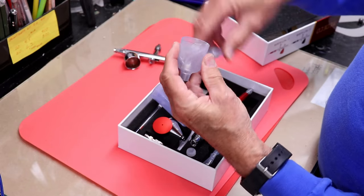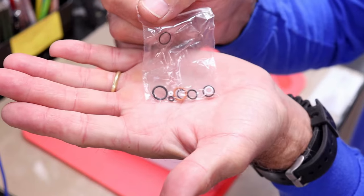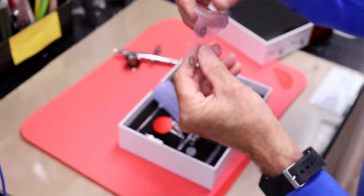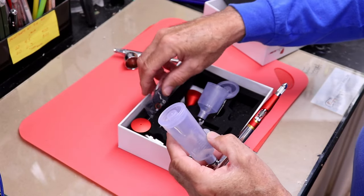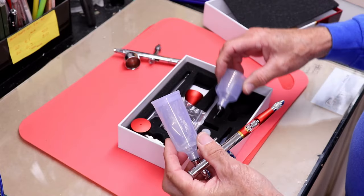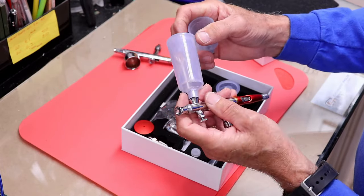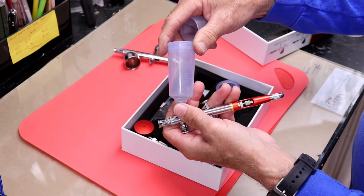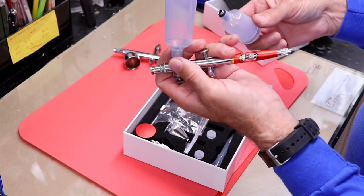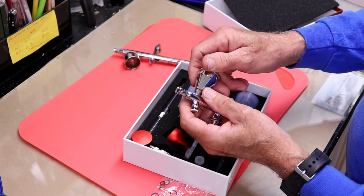It also has covers for the reservoirs, plus a medium-sized one. And it comes with an assortment of all the o-rings from the gun — that's super handy because typically I'd end up ordering the wrong o-ring. The smaller reservoir looks to be about 25 milliliters and the larger one maybe 35 to 45 milliliters, just under and just over an ounce.